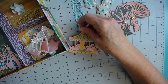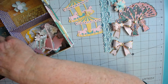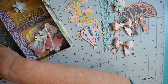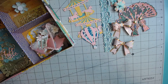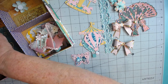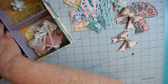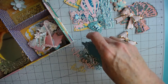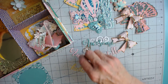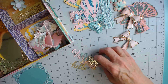I've also included two of the carousels like I used on my memory dex card. I die cut some balloons that coordinate back to the fabric, as well as some butterflies. I also included a few different words that I've die cut.